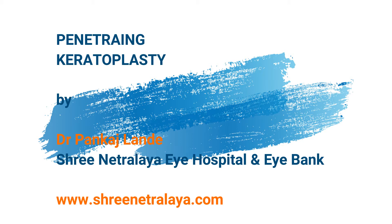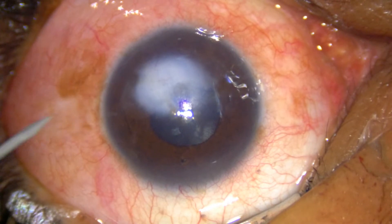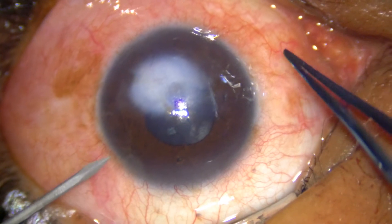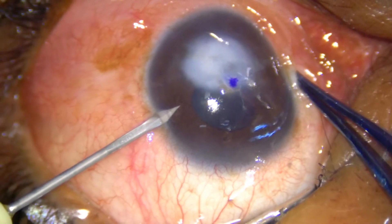Hi guys, this is Dr. Pankaj from Srinitra Land. I am going to do one case today which is a penetrating keratoplasty following a post-infectious keratitis. I am planning a full thickness keratoplasty in this case.